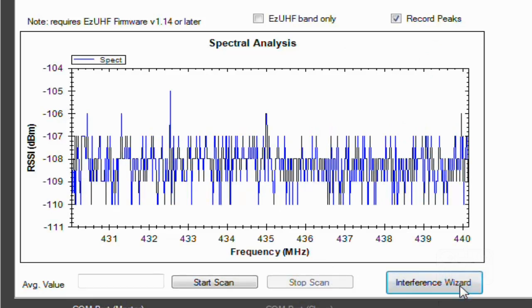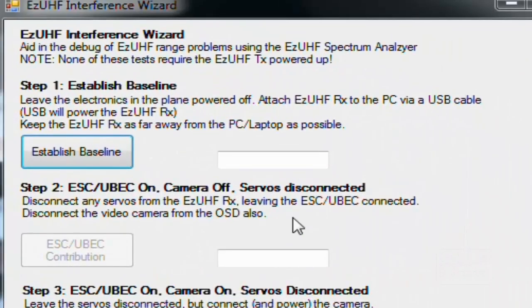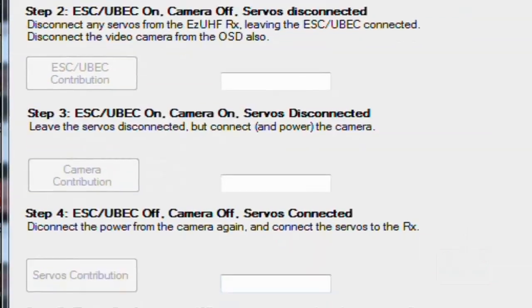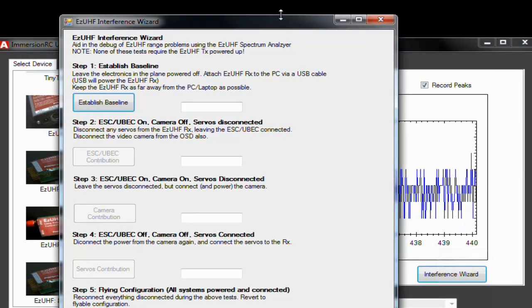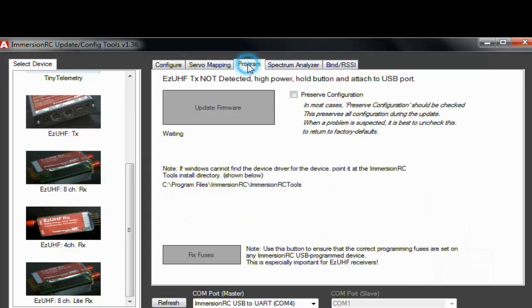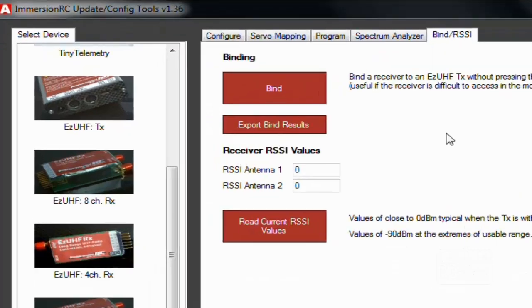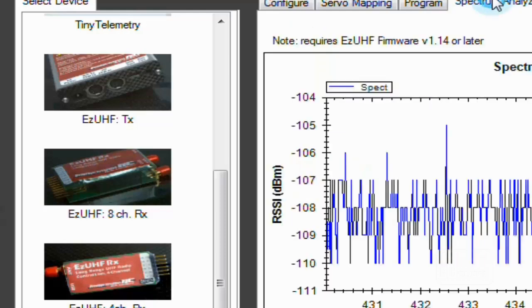There's also an Interference Wizard — I'll click on it to have a look. There are lots of options including setup tabs that I still need to study more, including one for OSD. Under the Program tab there's also pre-bind — if you click 'Pre-bind' and put in the RCC value you can do it. I'll show you how to do proper binding in a later video.